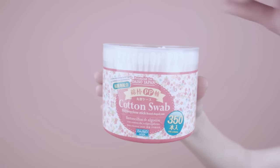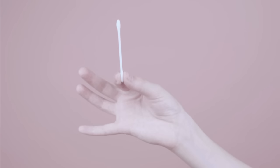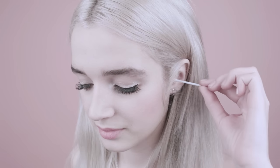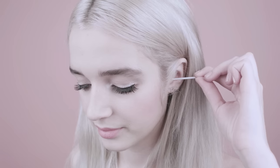It's time to learn about cotton swabs. Cotton swabs! This is what a cotton swab looks like. To properly use a cotton swab, insert into your ear canal and twist gently, like so.